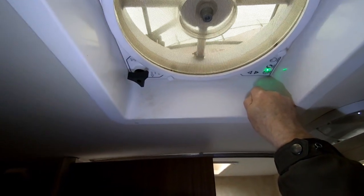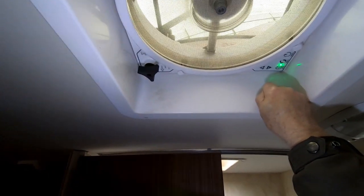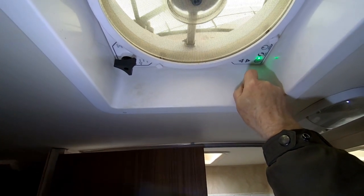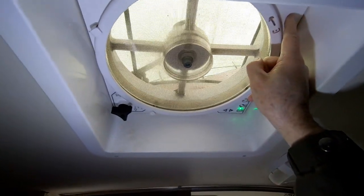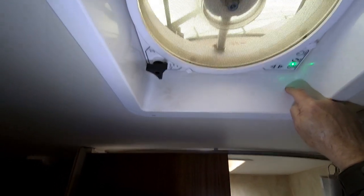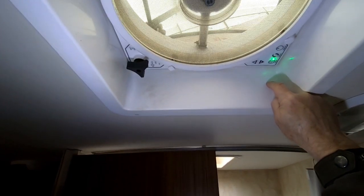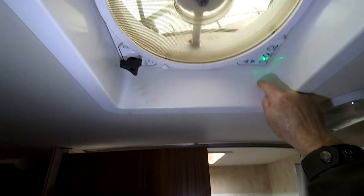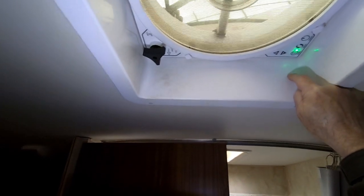I've called Max Air, the company that makes the Max Air fans, and talked to their tech support. What they've told me is that there is a control board — I believe it's behind this panel, or maybe it's over here. Anyway, there's a control board on there, and it has a — in my opinion, this is my opinion, not theirs — a design flaw that allows it, when the input voltage gets a little bit high, the fan controls cease to function like they're supposed to, and the whole control board has to be replaced.